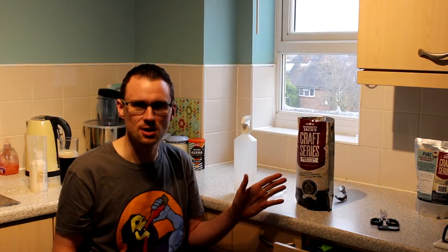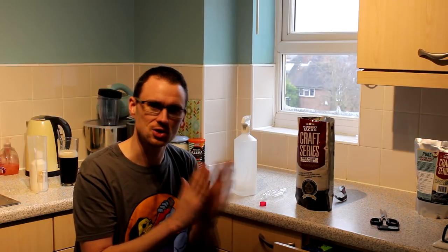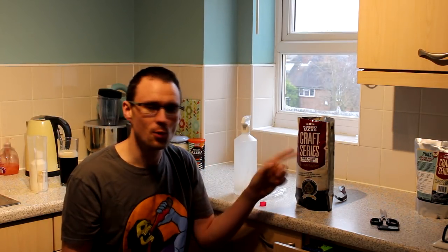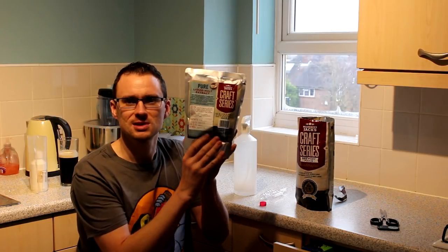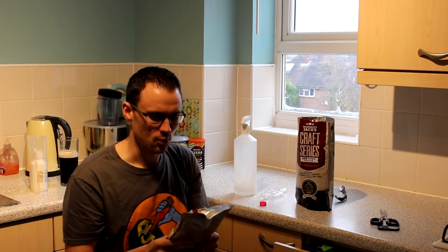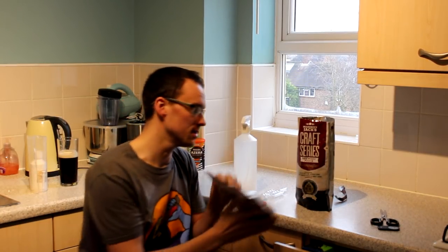These packets are a similar style in that you get a packet that's split - one side is the malt and the other side has your instructions, your yeast, and any extra hops you might need to add. The Maltmiller is currently running a promotion where you get a malt extract to add to it, so at the moment this comes free in the price.